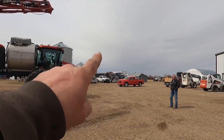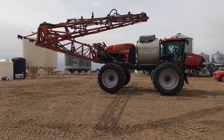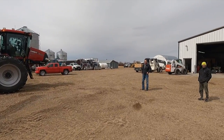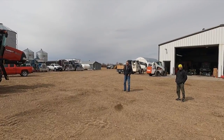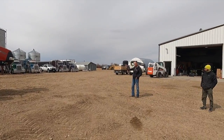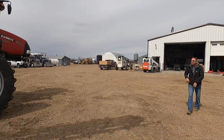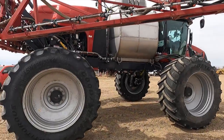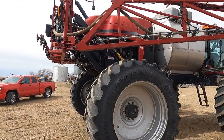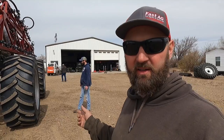You guys see that blue stuff in the sky? If it starts raining while we're here, we're tying you up in the shop — you can't go back to Iowa. I got my bags packed. We'll wash your jacket — it's full of tire goobers. Tires come shipped with about 45-46 PSI in them, so now they're going to let them out.